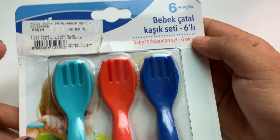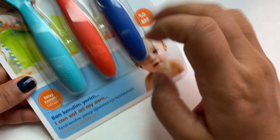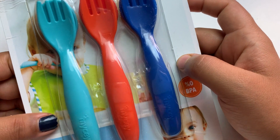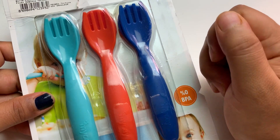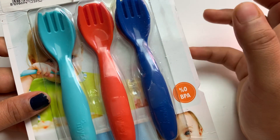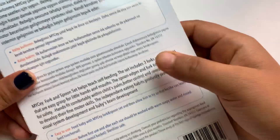Six piece — it means the kids, the babies who started to eat on their own. This is the best option because do not give them aluminum or silver forks, those are quite hard. These are quite nice products which you can give to your child.